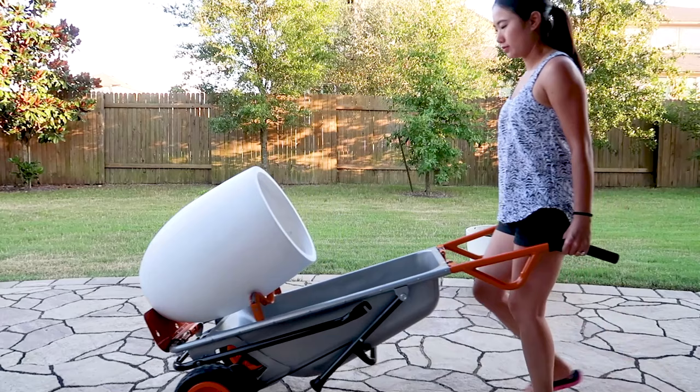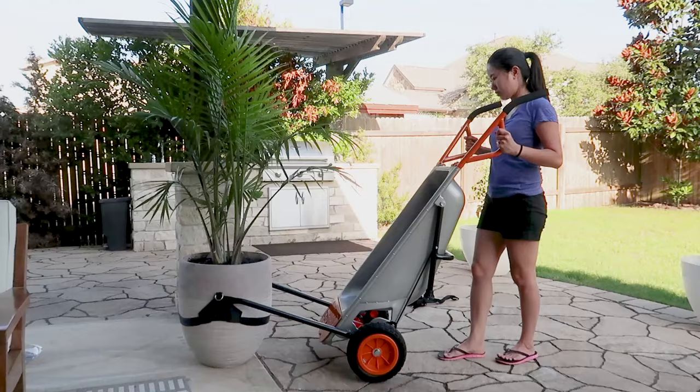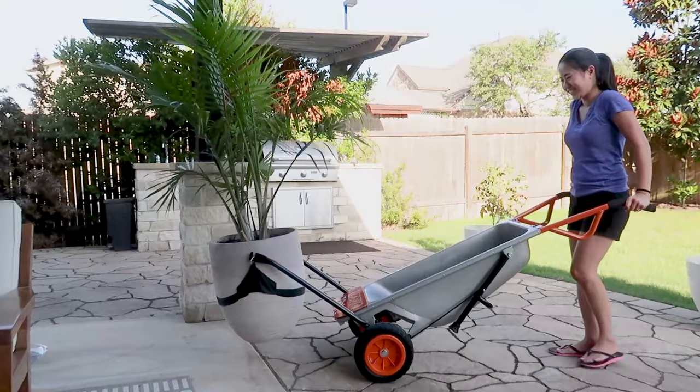So in this video I am reviewing the WORX Arrow Cart. It's an 8-in-1 tool and the reason why I decided to get this is because I recently got into gardening and I noticed I needed a plant mover because I had these large heavy planters that were just really difficult to move because of their awkward shape, and I just got tired of calling my fiance to help me every time I needed something moved just a little bit.